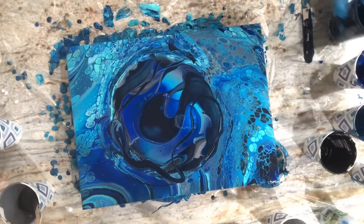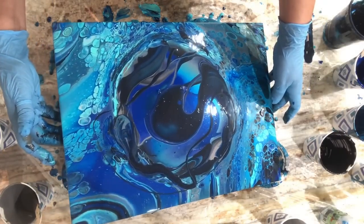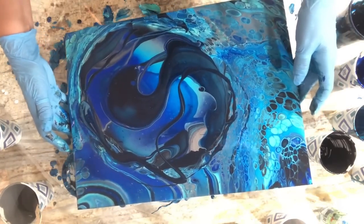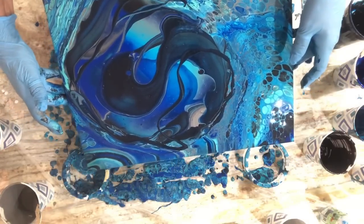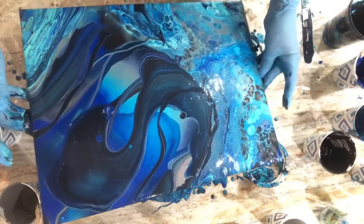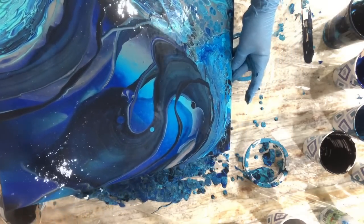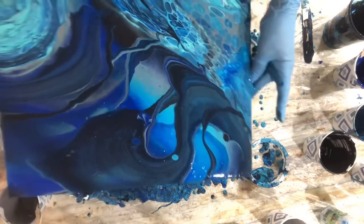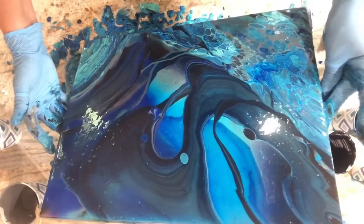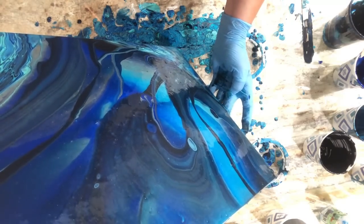Alright, there we go. I like those colors much better already. Let me give this a little tilt and then we'll torch. Just kind of swing off stuff. I'm going to take that all the way over here — go for it here too. Oh yeah, now we're cooking! Bringing the weight of the paint back to the center. I'm going to stop in a second just so I can torch.